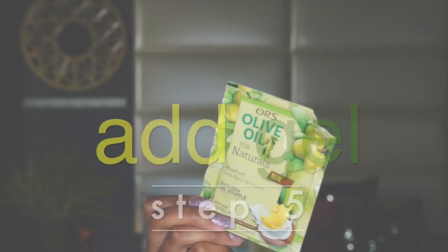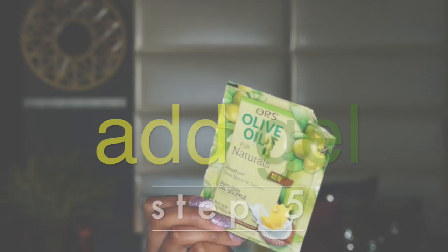Next, I'm going to add my Butter Glazed Gel Souffle, and this stuff is incredible for extremely dry and frizzy hair. It really does define my curl pattern — I'm not even joking. You guys can clearly see it for yourself, but it doesn't weigh my curls down, which is everything a natural girl wants, right?